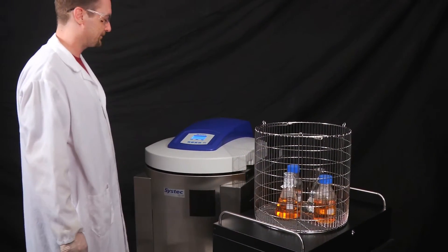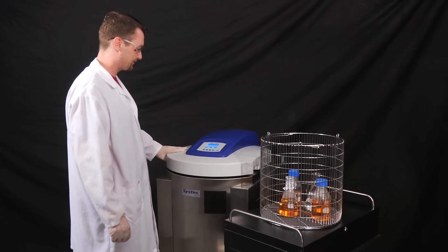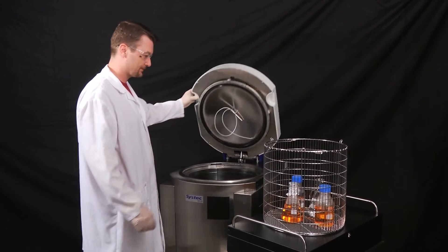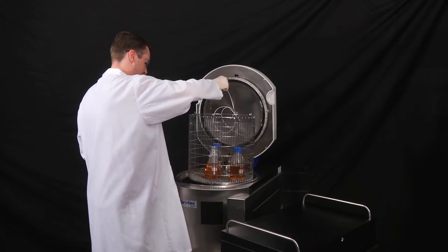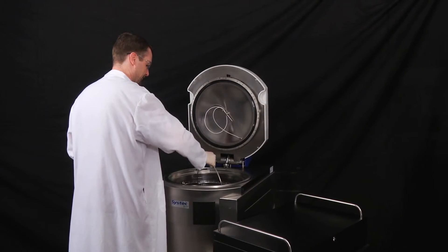Accurate liquid sterilization is one of the most challenging tasks in the laboratory. Conventional autoclaves do not have the capability to measure liquids being sterilized. Often, liquids boil over, are over-sterilized, or not sterilized at all.